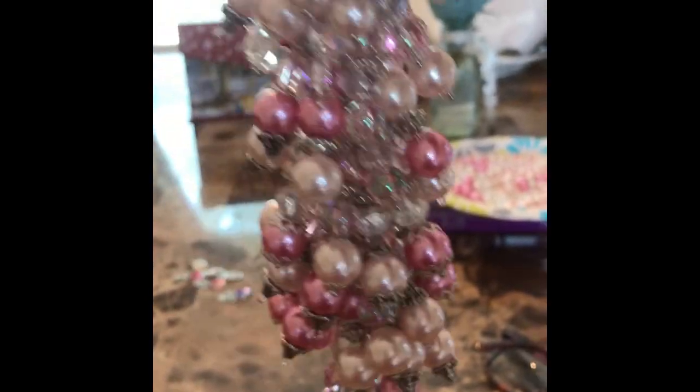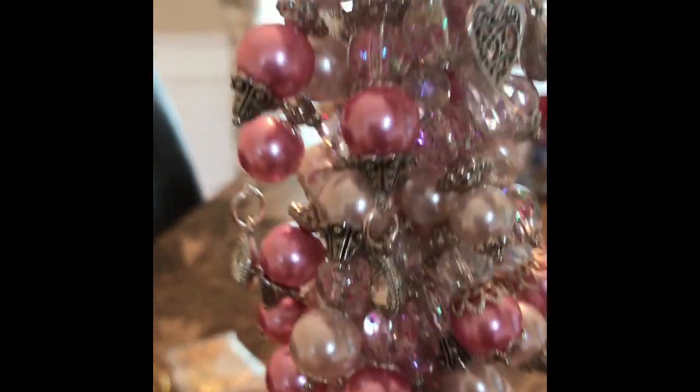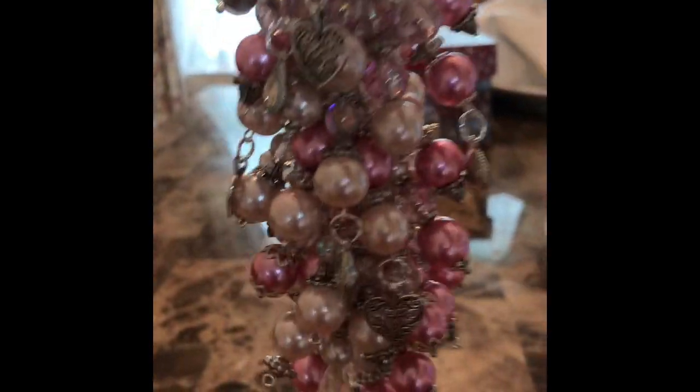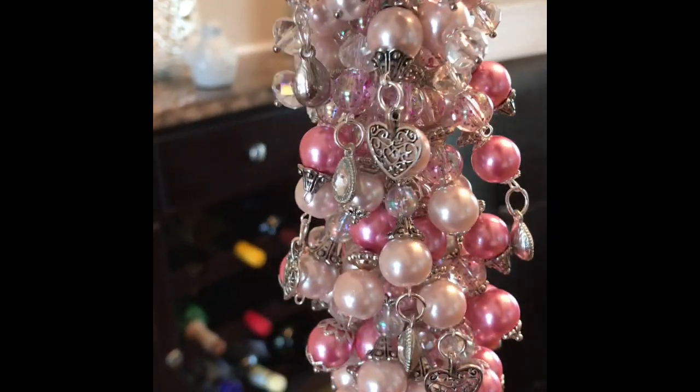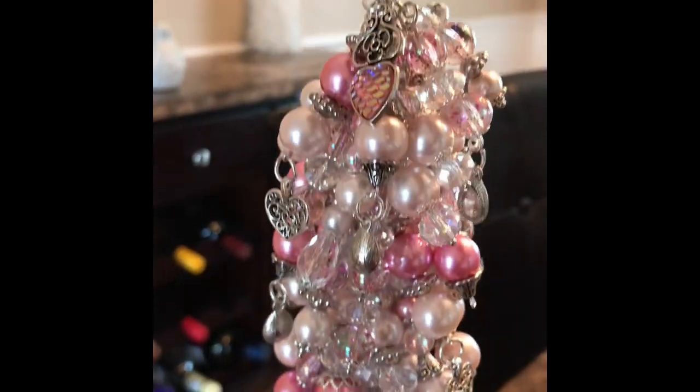I tried to make it as symmetrical as possible, and now I'm going to add these dangles. Here it is with some bead dangles, hearts, and crystal dangles — you can't really see because I'm against the light, but this thing is beautiful. I had so much fun making it; it did take a long time. Now you guys can see how beautiful this turned out — if I turn it, you can see all of it with the proper lighting. More than cute — this thing is about a foot long!